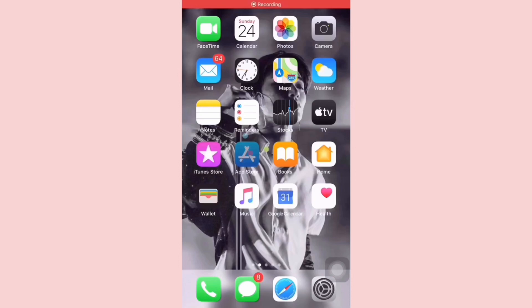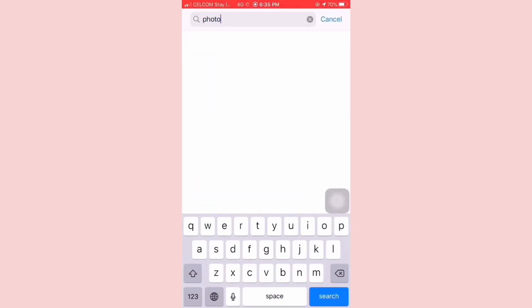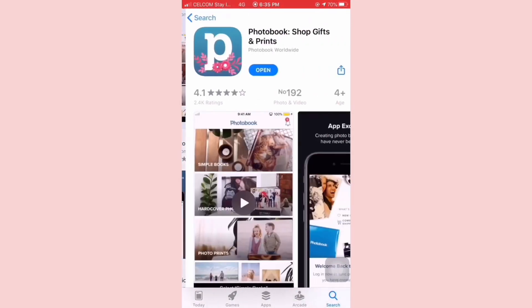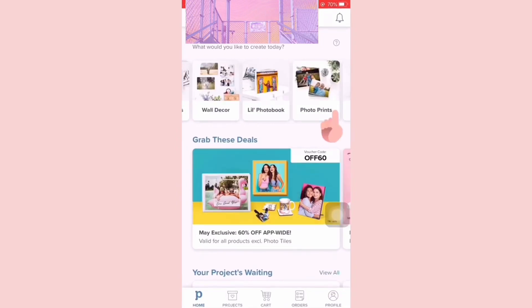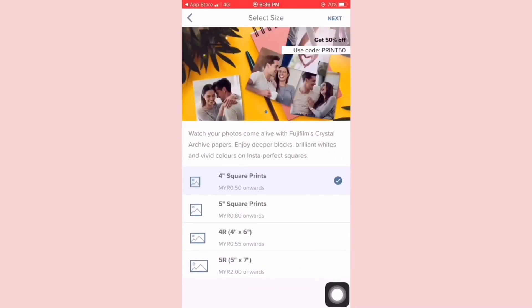Here comes the best part! I always use the Photobook app to print all my pictures, and you can find it in the App Store. Just swipe to the left until you see Photo Print, and don't forget to use the discount code given.